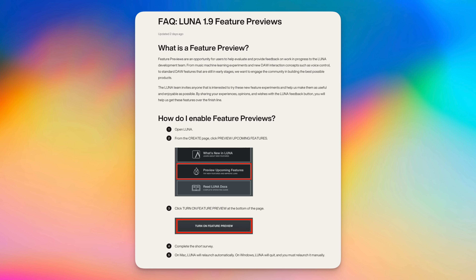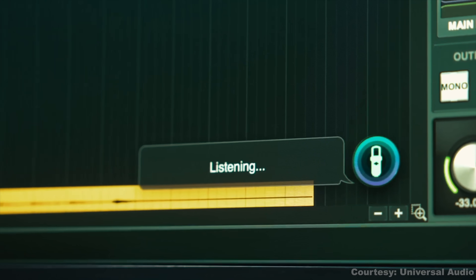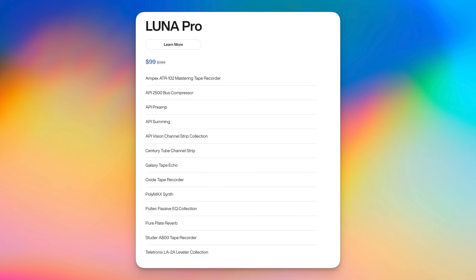All these AI features are in something they're calling feature preview mode. You have to enable them manually in the app for now, but you don't need UA hardware to try them and they're free. Luna is now an AI DAW — or is it? What do you think of these features and are they taking DAWs in the right direction? Would you want to talk to your DAW? Comment below. I'll add a link to download Luna free below. There's also a pro version of Luna which costs money and just gives you a bunch of plugins.